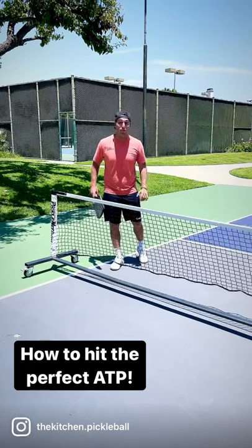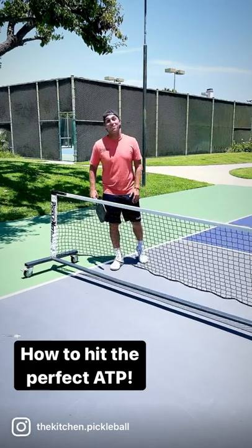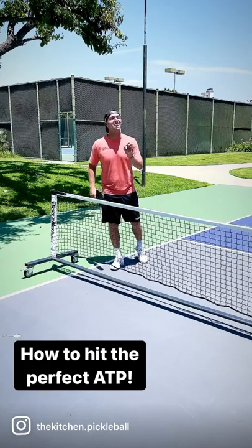Not to be confused with the UTP, under the post, or even worse, UTI. But let's get into how to hit the perfect ATP.